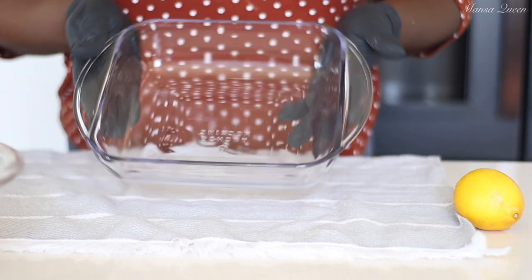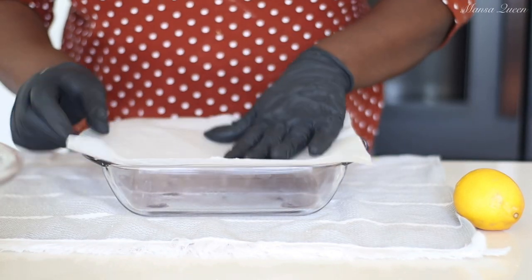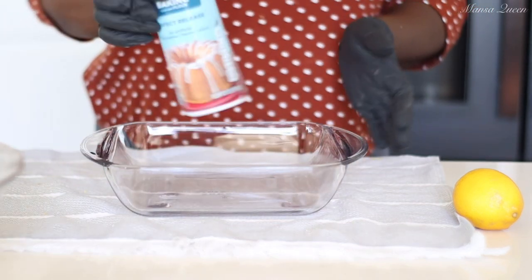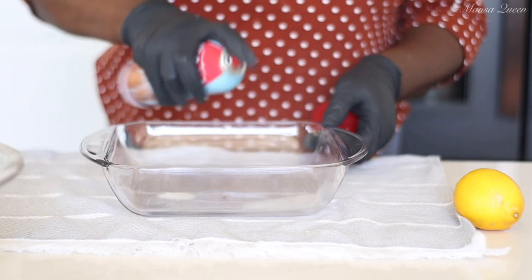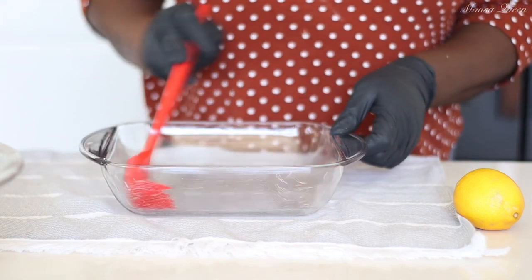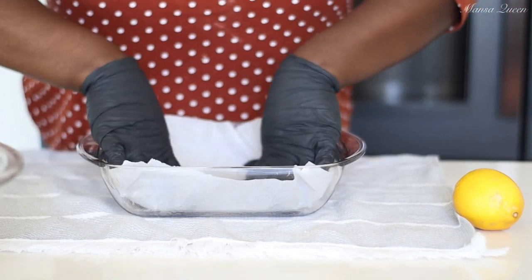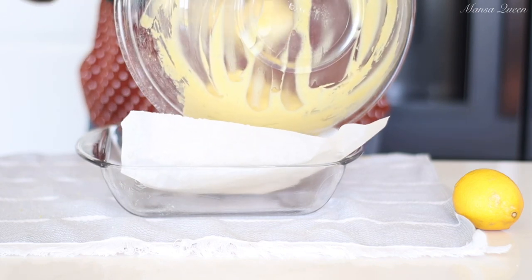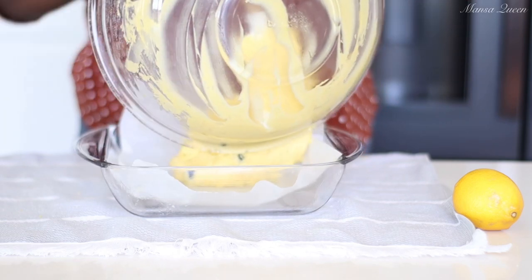I'm going to be baking this in an 8x8 baking dish — you can use glass or any metal pan you like, but this is the perfect size to get the right thickness. I'm going in with baking spray first so it releases easily, then lining it with parchment paper cut to fit perfectly.